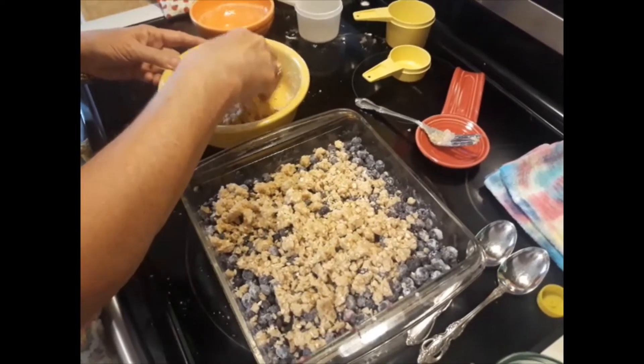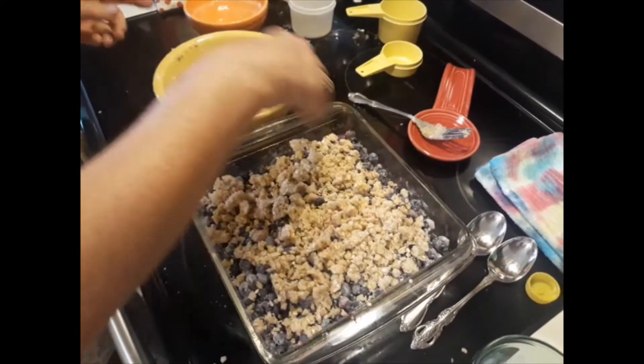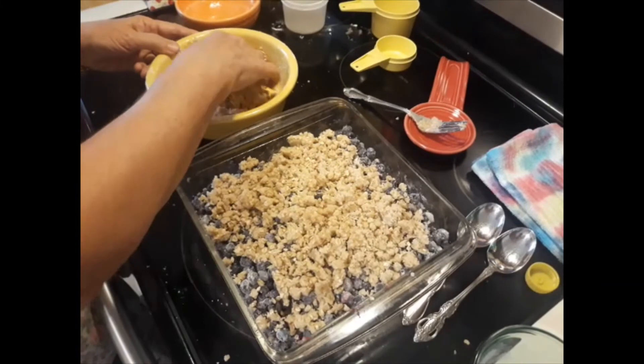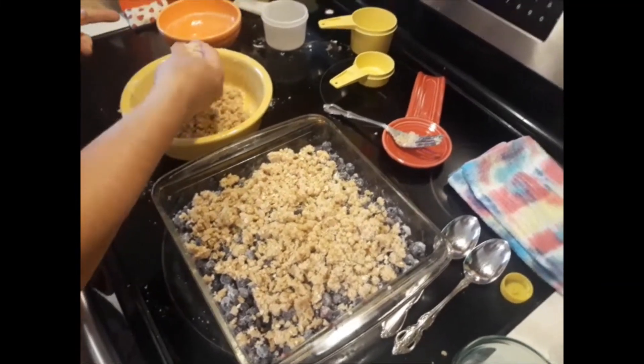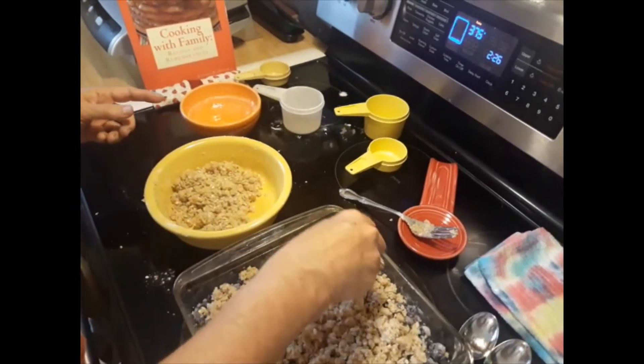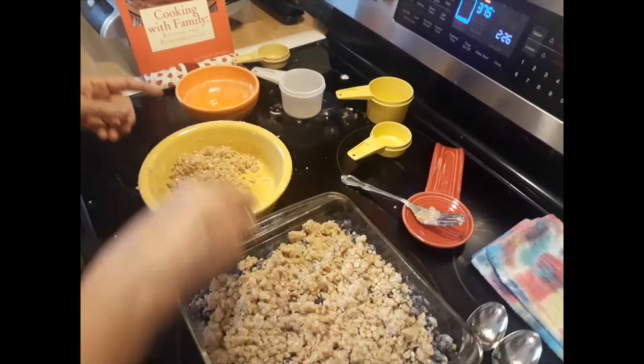As I've stated before, we got a lot of blueberries this year. We've already uncovered one of the bushes and noticed the birds have found them — what was left. Birds really love blueberries.